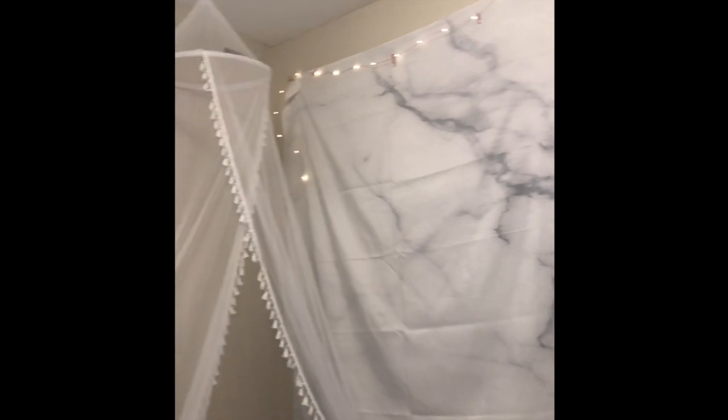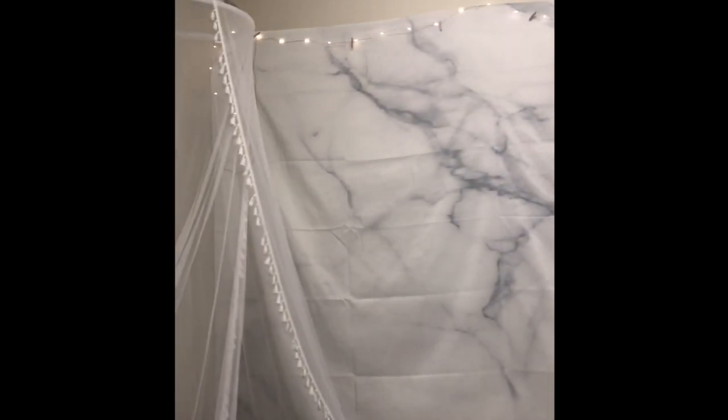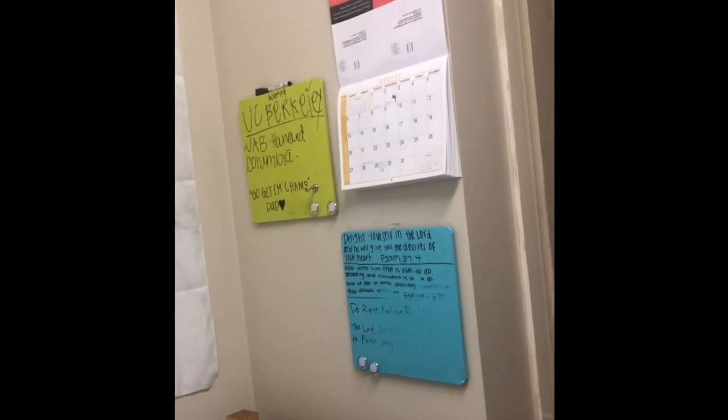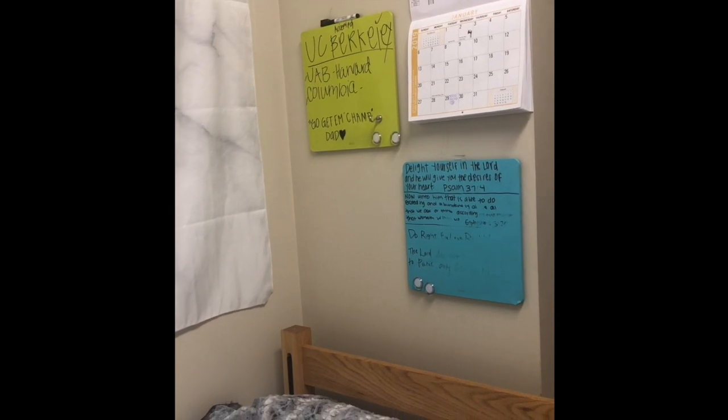Over here I have my tapestry and my lights — the lights came from Joann Fabric Store and the tapestry came from Amazon. I also have my dream catcher, which I got from Five Below, so it was only five dollars. I got the idea from another YouTuber to do the marble backdrop with a dream catcher. Over here I have my calendar, scriptures I need to rewrite, a quote from my dad, and some schools I'm applying to for internships.